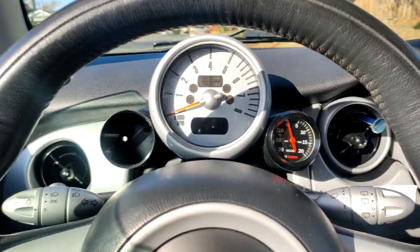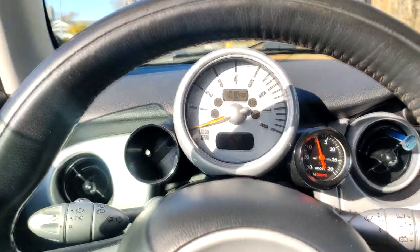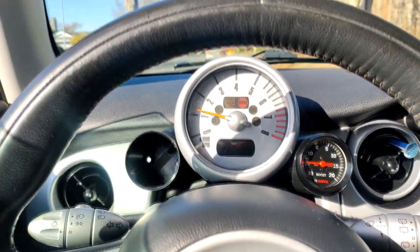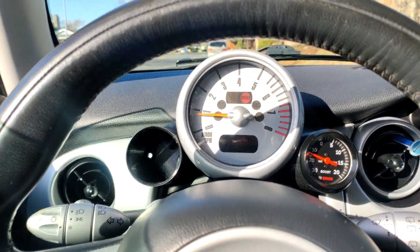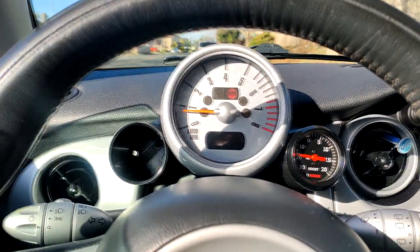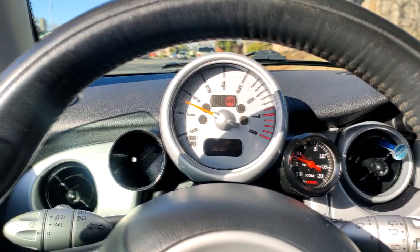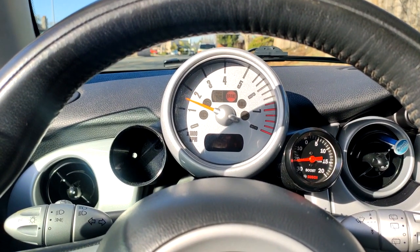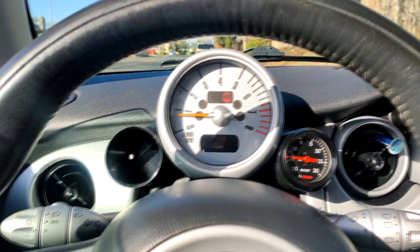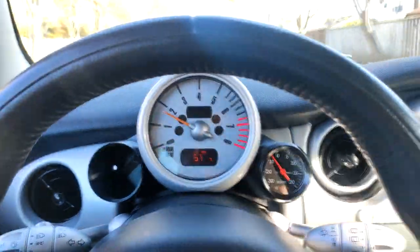Now I'll demonstrate that everything is working. Switching on the car — you can see we're pulling vacuum at idle. Everything is functioning. I'm going to do a third gear pull now to see what boost levels we get.